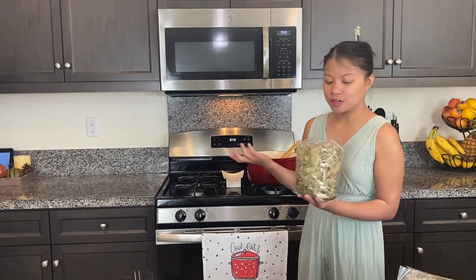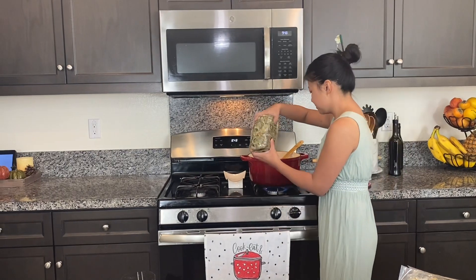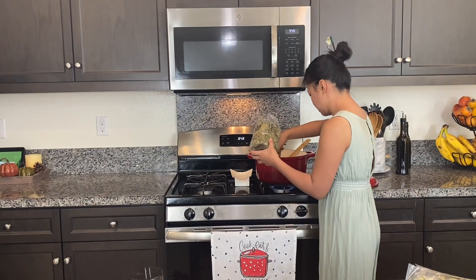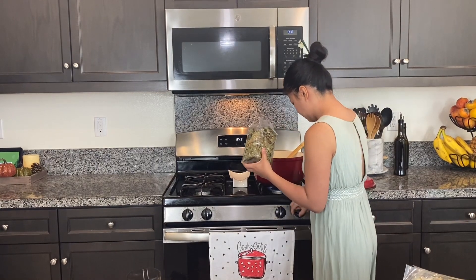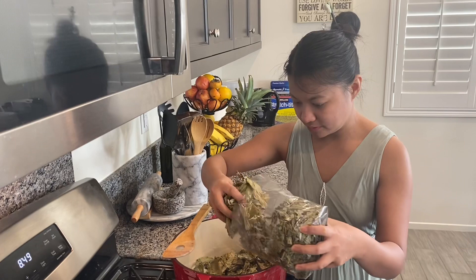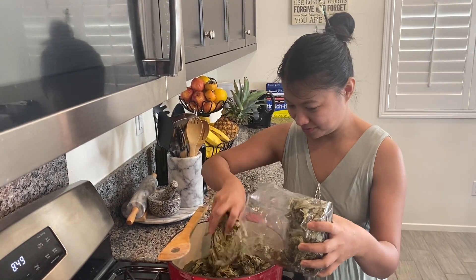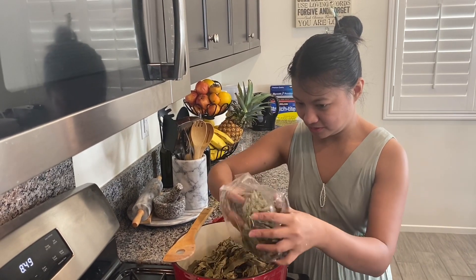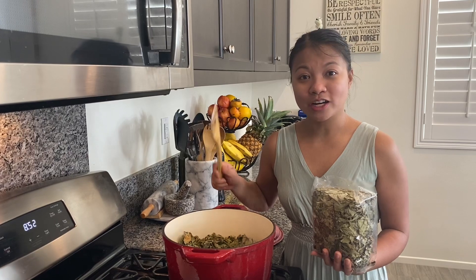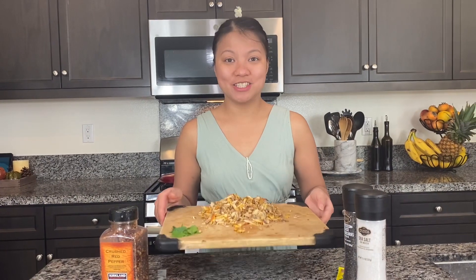Now our coconut milk is boiling already, so let's pour our dried taro leaves. Don't stir it — let the coconut milk absorb the taro leaves. Alright, now let's add our tinapa.